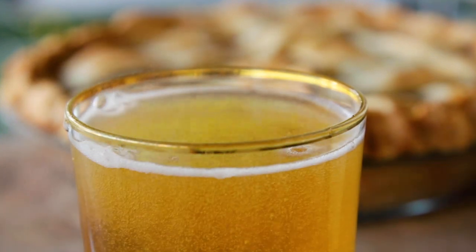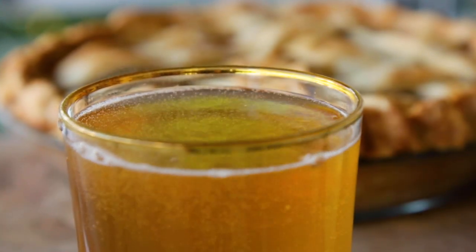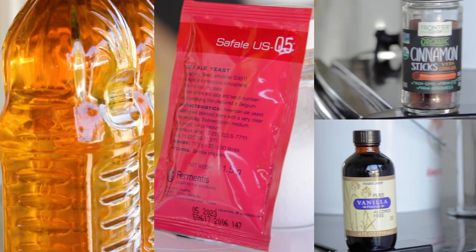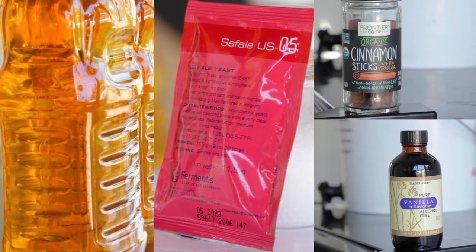Making cider is a great way for beginners to get started home brewing. It only takes a few ingredients: apple juice, yeast, and the flavor — in this case cinnamon and vanilla — to give us those notes of fresh baked apple pie.